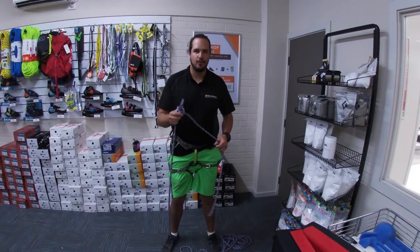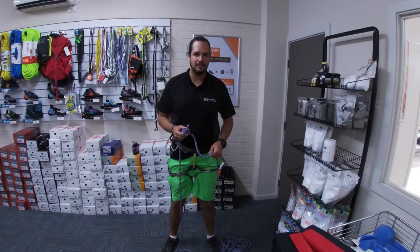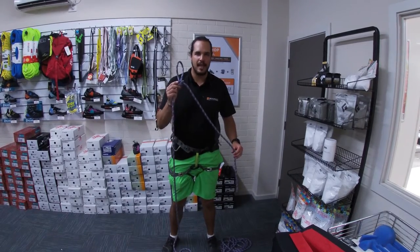G'day, this is Tim from Rockface Indoor Climbing Centre and today is Knot Monday. Today we're looking at the alpine butterfly knot.